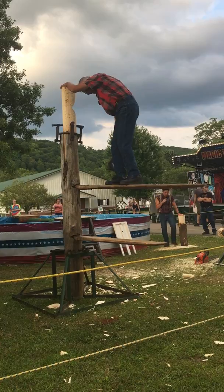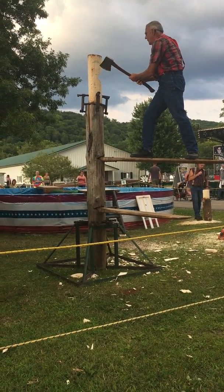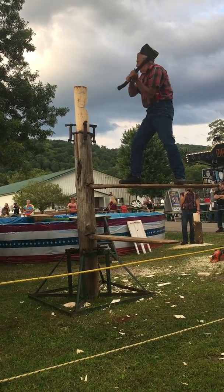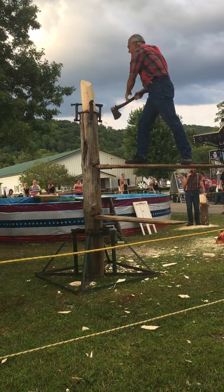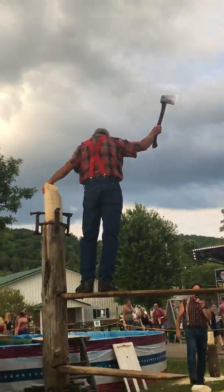Nice chop there, Bob. And you'll notice he's made his turn — he's switched his hand position. Now competition rules state that the chopper had to take one chop off the back side of the block. He's done that, and now a couple more swings on the axe. There it is, ladies and gentlemen. Let's hear it for him — great chopping, Bob.